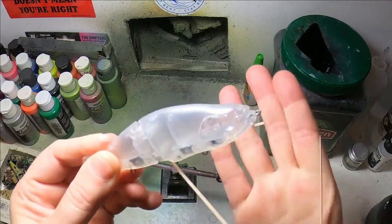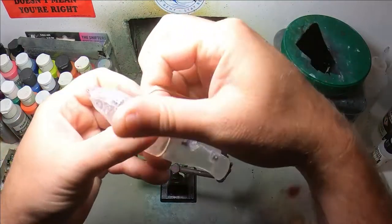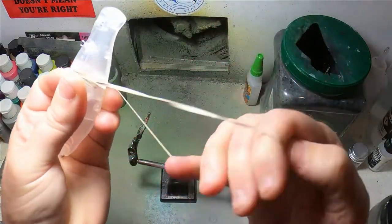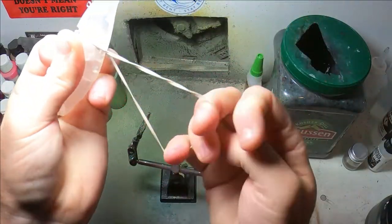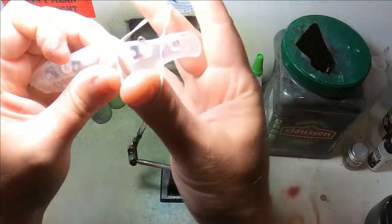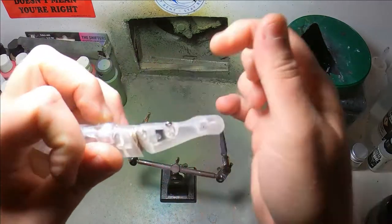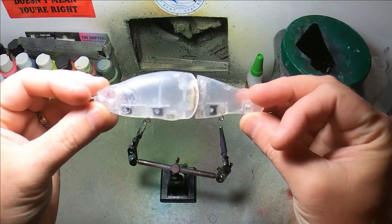First and foremost, anytime you're painting a glide bait or any bait that has hinges or any moving parts like this, you have to protect them somehow. Paint gets in there, or especially your clear coat and top coat — it will completely seize the whole bait up and you won't be able to use it. So I'm taking that very seriously here and putting a lot of turns on this rubber band to make sure that that hinge is protected.